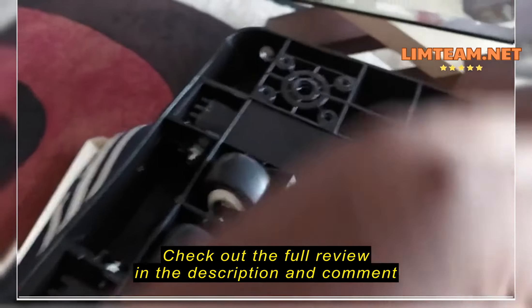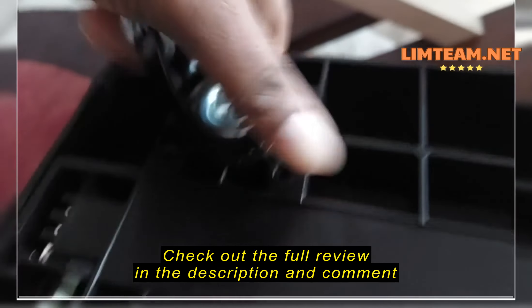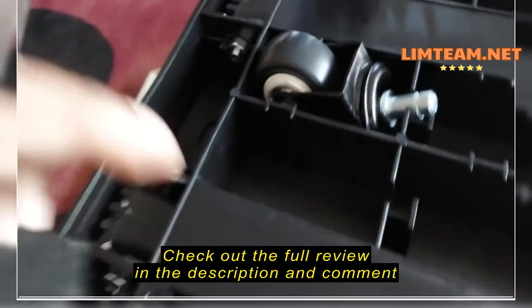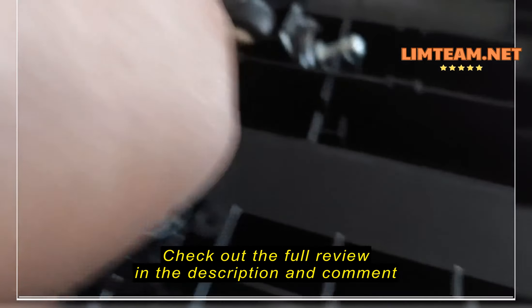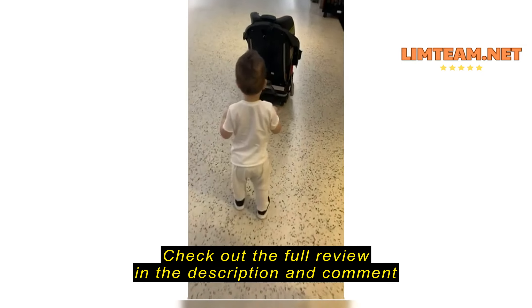I've put in three so far. It goes in — it takes a little bit of doing, a little bit of pushing. That one went in a little easier than the others.